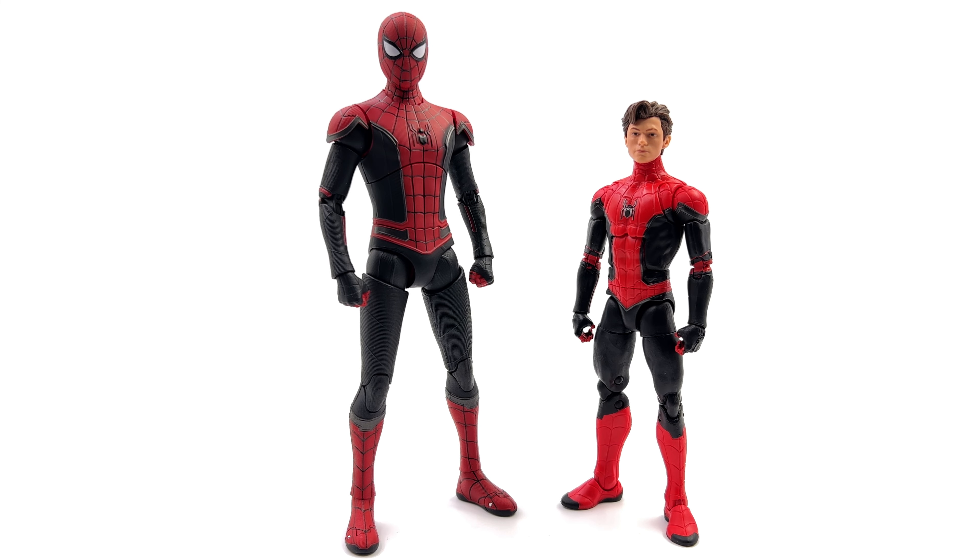For a quick side-by-side comparison: on the left, the upgraded suit Spidey by ZD Toys, and on the right, the Marvel Legends version. Marvel Legends is a lot smaller — we've come to expect that ZD Toys run a little large in scale. I prefer the proportions, suit texture, and colors on ZD Toys, but with Hasbro I prefer the articulation and I love the unmasked head sculpt. ZD Toys is pretty light on accessories. In terms of accuracy, both look okay — Hasbro has the white outline for the spider and is missing the belt, which is accurate, versus the ZD Toys figure that has black panels that really aren't supposed to be there.